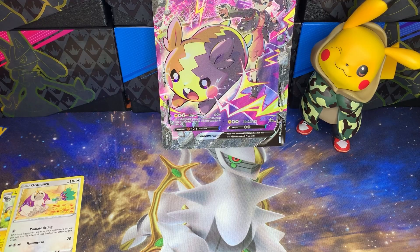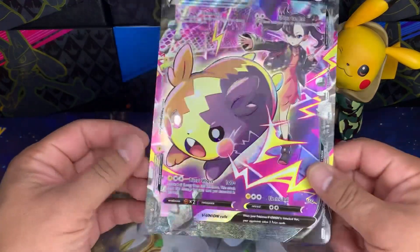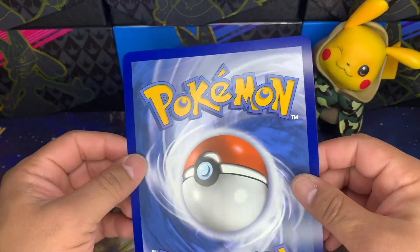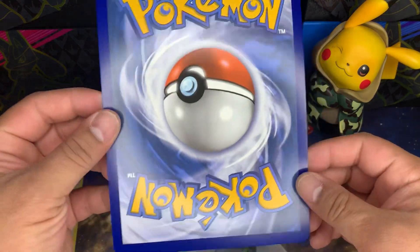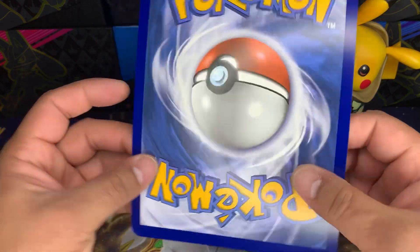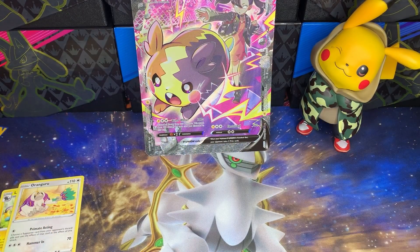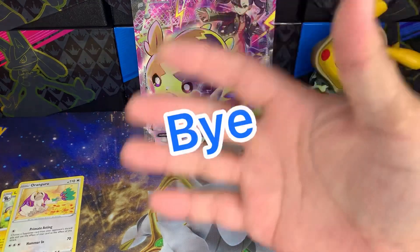We do have this awesome jumbo slash V-Union, and the quality on the jumbos is really good. Look at that perfect centering — look at the little edges. Why can't they make the smaller cards like this? They made the packs for Scarlet and Violet better quality, but they should have focused more on the cards themselves — the ones we actually collect. Whatever, this is Pika Papa saying you gotta catch them all. Remember to like and subscribe before you say bye bye!